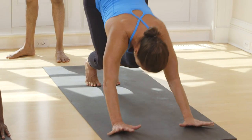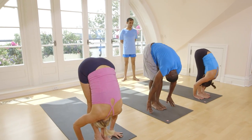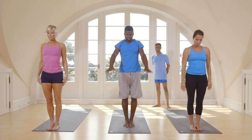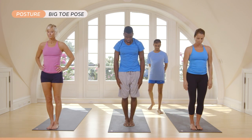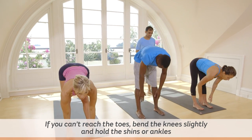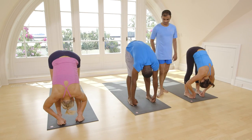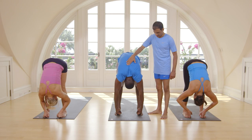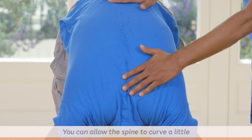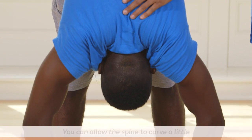Inhale, step forward. Exhale, touch head. Bend your knees. Hands up. Stand straight. Now half feet, spread your legs. With an inhale, catch a big toe. Head up. Exhale, take your head inside. Breathe five times here. One, two, three, four, five.